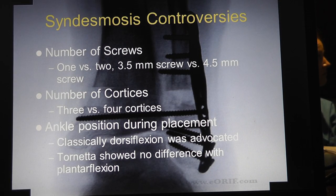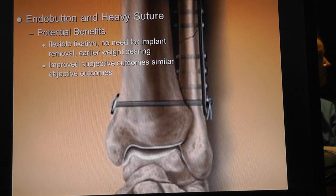Controversies: how many screws? We've talked about this before - we want either three or four cortices in position. Paul Tornetta proved that it doesn't make one bit of difference if it's plantar flexed or dorsiflexed. So the endo-button tightrope - apparently this is what all the foot and ankle guys do.